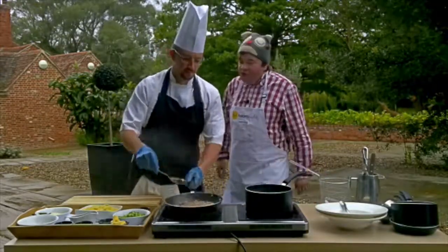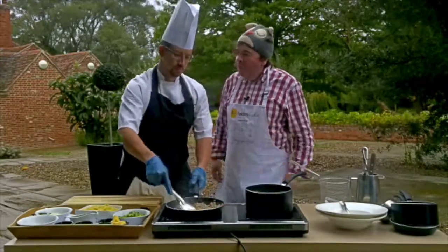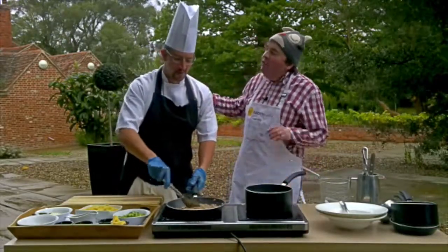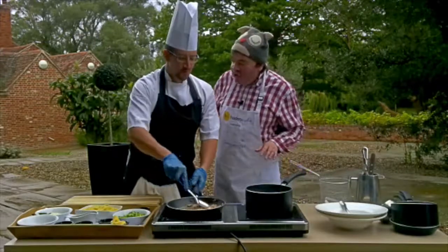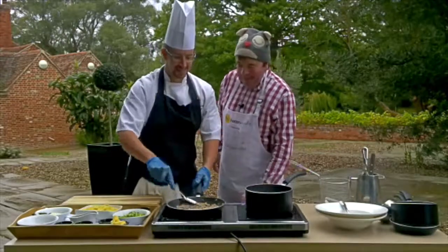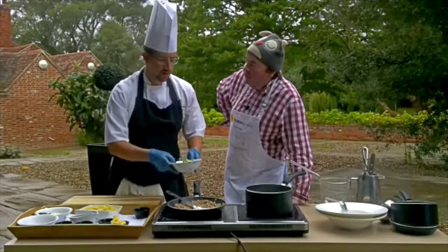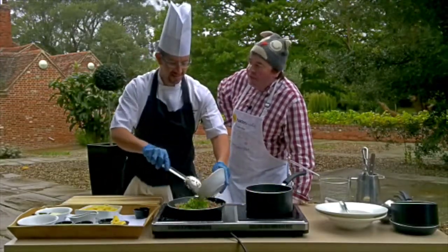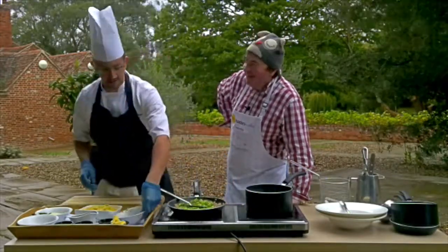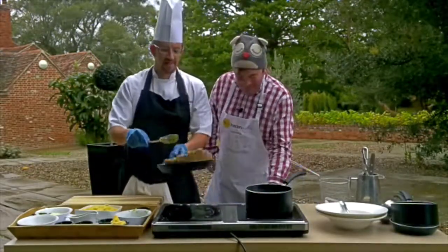Mums, dads, carers come here to Lifehouse to relax, to have some me time. Kitchens aren't always particularly stress-free - we have to make sure the doors are kept closed because sometimes things can get a little bit heated in the kitchen. Not too often. Executive chef Ugo is Italian - he can be loud. Thankfully me and him get along fairly well. I've known him for about 15 years, so it's a good relationship.